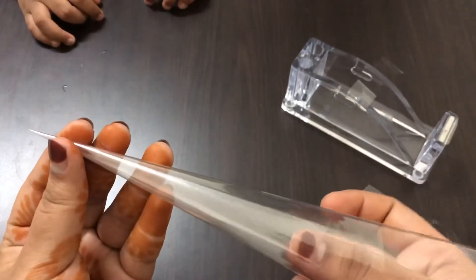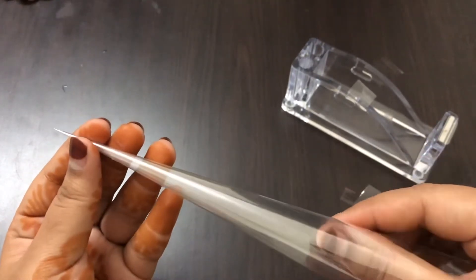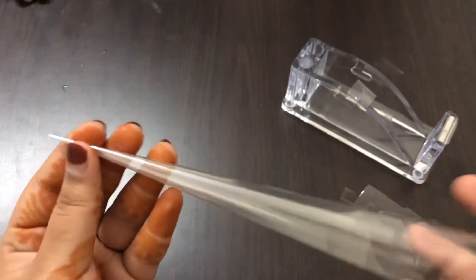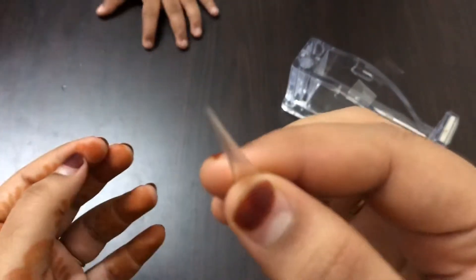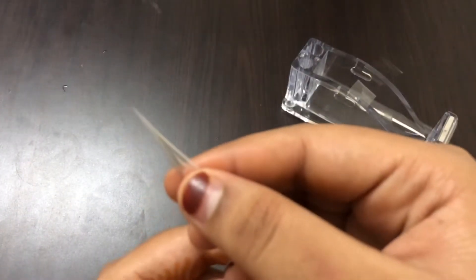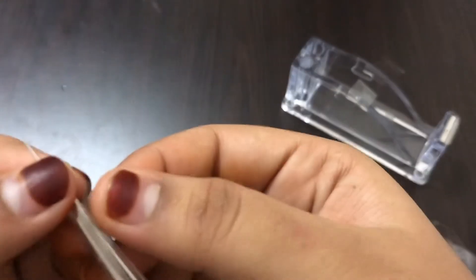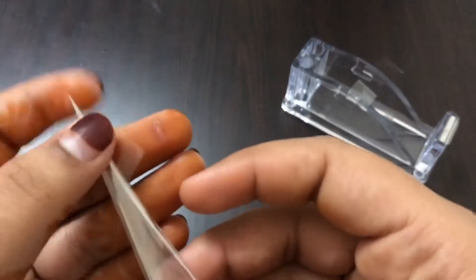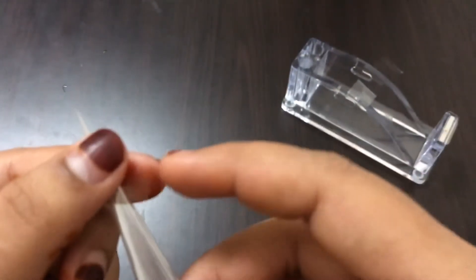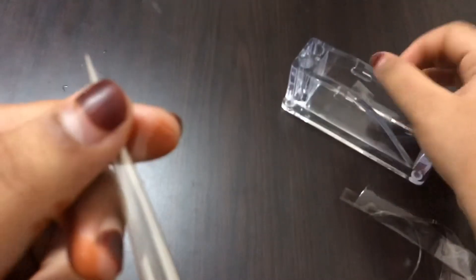We need to add the title. Now we are ready to add a piece of salt. Let's put this piece on the top. Place the piece on the top.